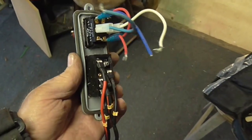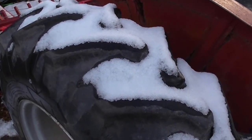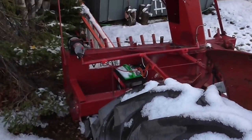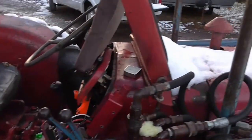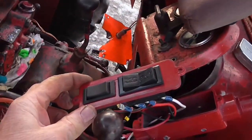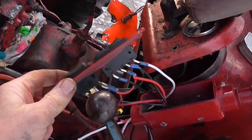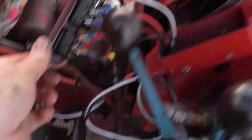Here I'm getting ready to hook up my toggle switches. Had some snow last night — not a lot, but anyway, here are my switches for the winch and the linear actuator. That's the wiring.